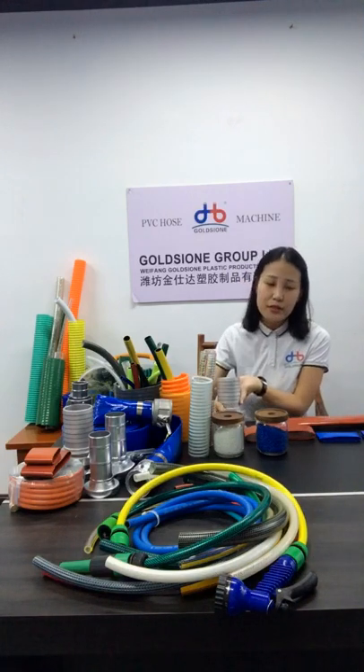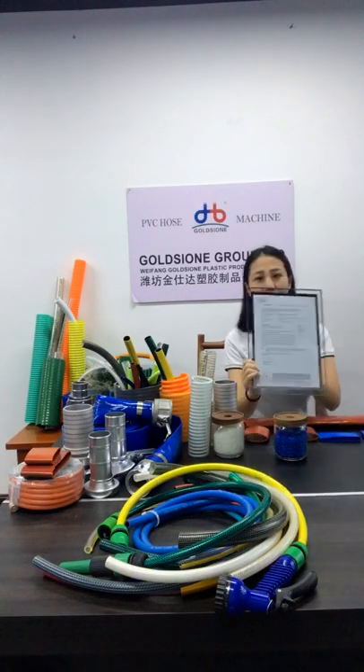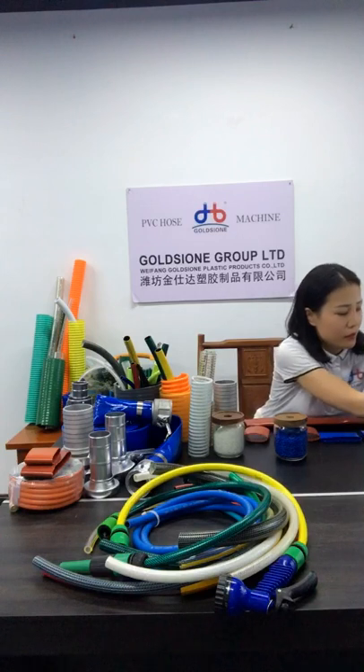Next is raw materials. Many customers will be very concerned about whether we have certifications. Yes, we do. We promise that no matter where our products are sold, they are guaranteed to be harmless and safe. All raw materials pass the STS and ROOTS certifications. This is the certification and testing proof for our raw materials, so our raw materials are guaranteed to be non-toxic and safe.